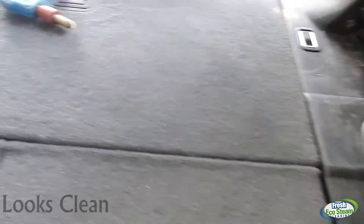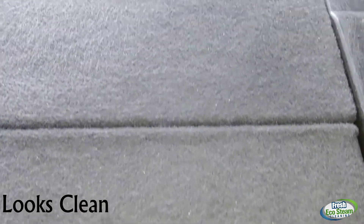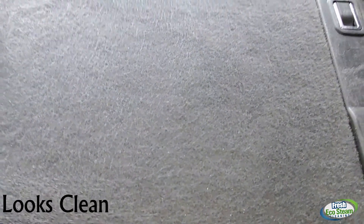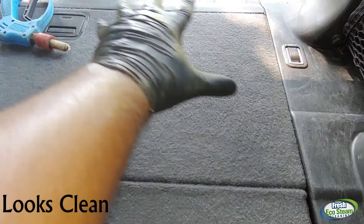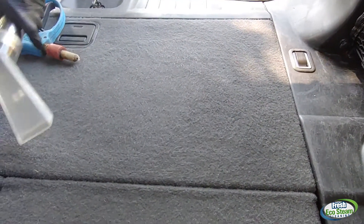Hey everybody, this is Gavin from Fresh Eco Steam Cleaning and today I'm steaming out the back of this vehicle right here. I want to show the carpet that we're working on today — look at it, it looks clean. We're going to go ahead and start steaming it and focus on this spot right here so the camera can pick it up real well. Here's my vacuum and my steam.